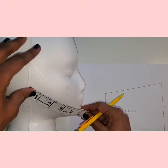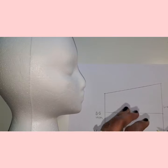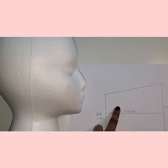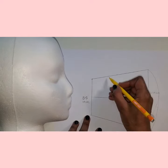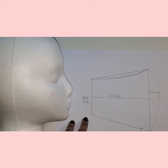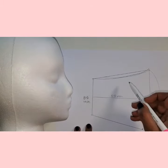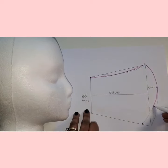First, use this measurement to mark a point along the bottom horizontal line. The point should be the closest to the front vertical line. Now make a curve using the front vertical line as a guide — you can use a curved ruler or you can just freestyle it. Do the same for the top line. Notice the bottom curve slightly moved back using the point we marked with our last measurement. Now it's time to draw in the new shape that you've created.